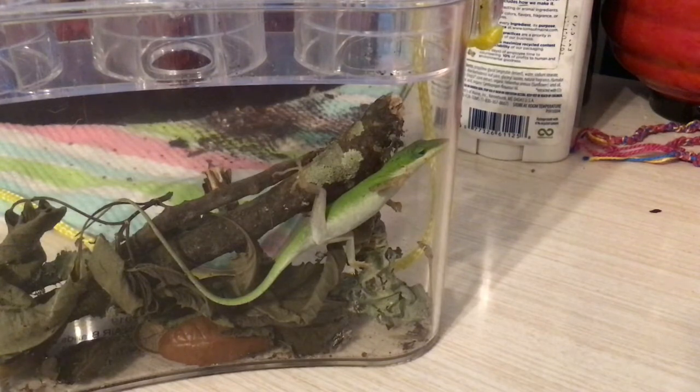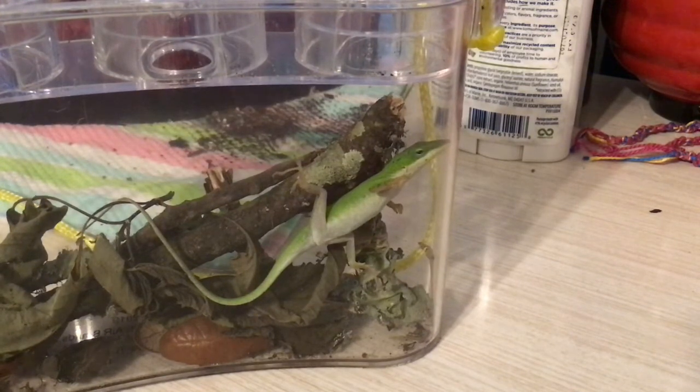Now before you post any negative comments about capturing lizards and keeping them, I want to tell you that I'm not abusing this lizard. It has air holes on the bottom, and the container is up on little stilts so air can still get in.